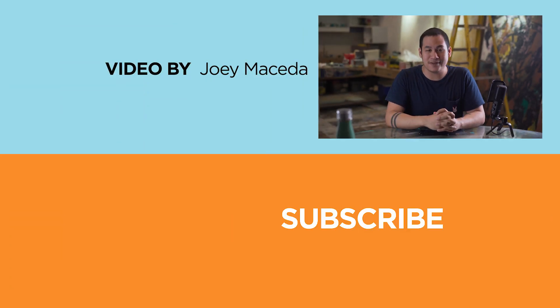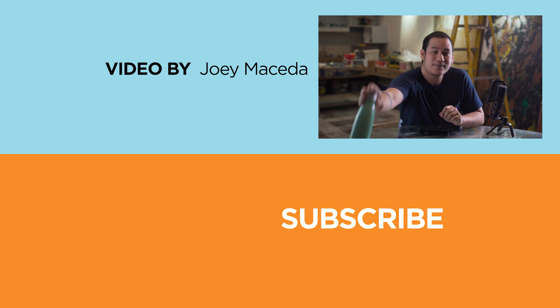If you enjoyed this video, please do drop a like and subscribe to our channel for more content. Hit the bell icon so you don't miss any future uploads, and be sure to visit yugatech.com for the latest tech news and reviews. This has been Joey, and guys, stay hydrated.